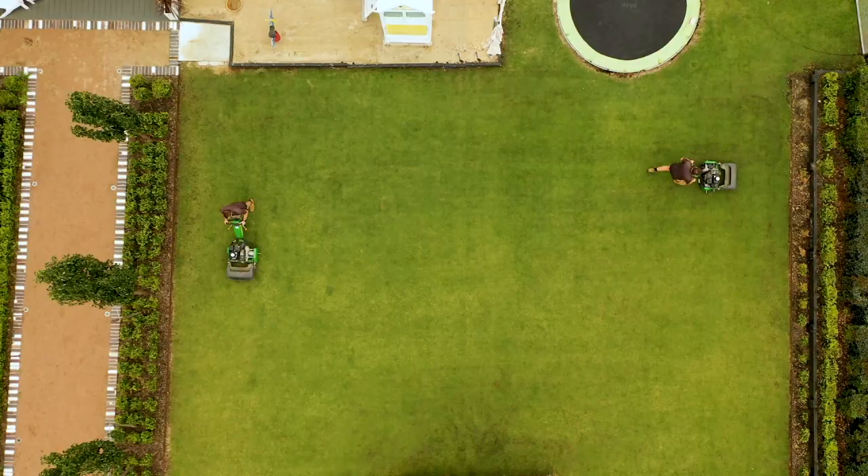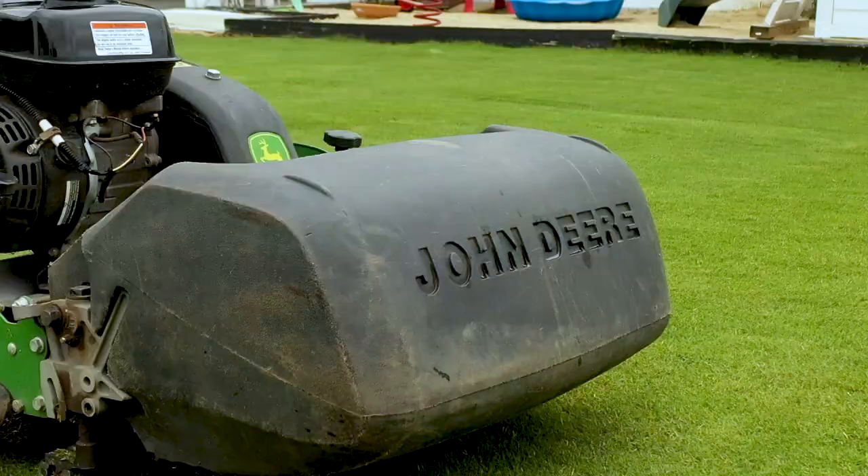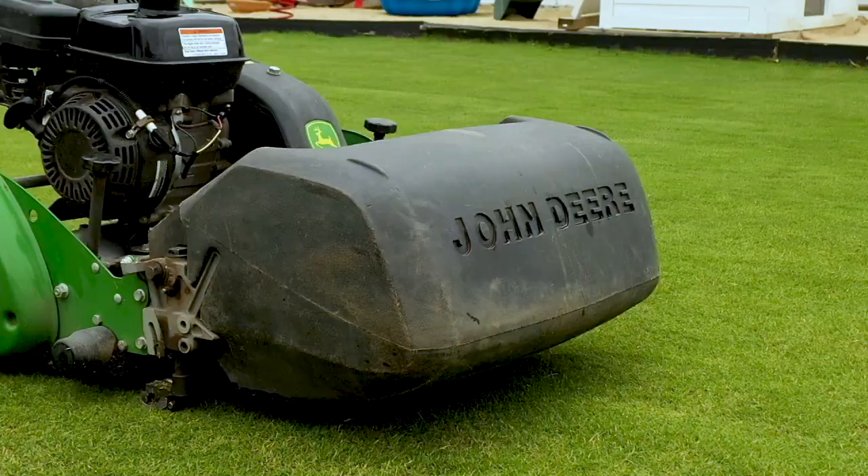As well as regularly mowing your lawn, change the direction you mow each time you cut. This will stop the lawn laying over from the rear and front rollers and allow it to stand up for a cleaner, more precise cut. This is especially true if you buy yourself a manual reel mower.